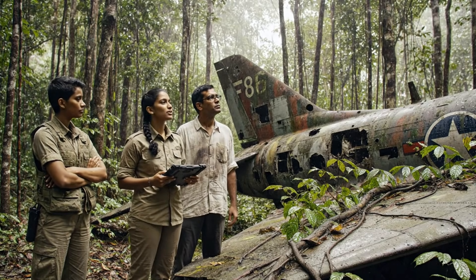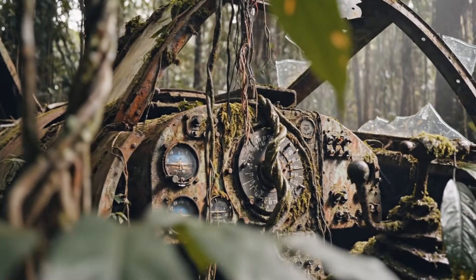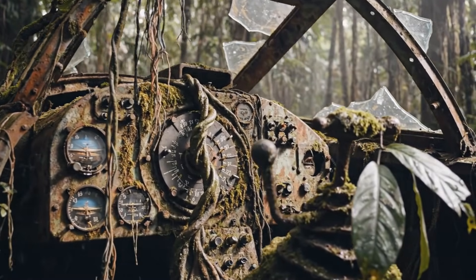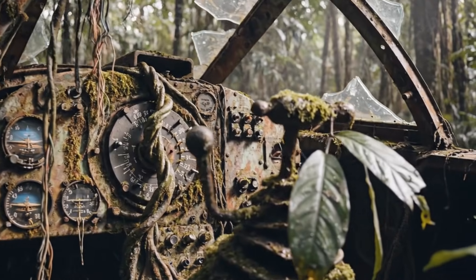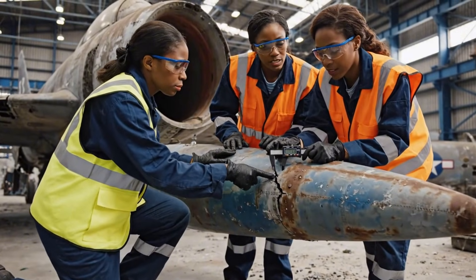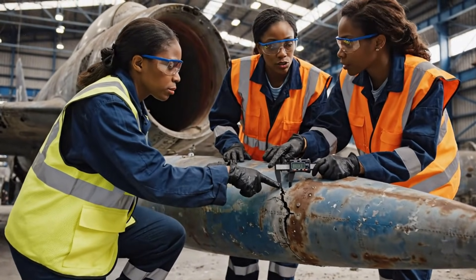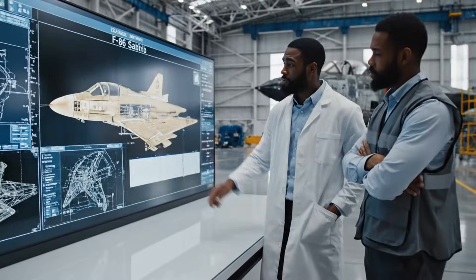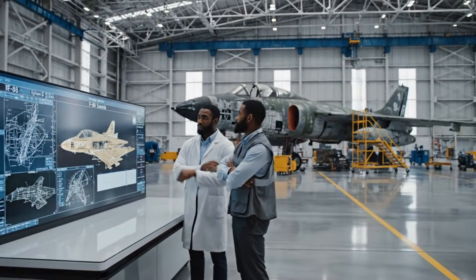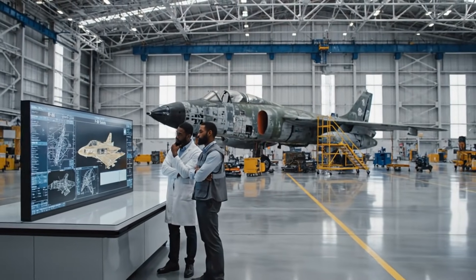But the fatigue patterns on the fuselage contradict that. The fracture runs deeper here, right to the joint. Readings confirm the thinning is significant. Look at the stress concentration at this point. If we can restore the structural integrity here, the rest should follow. It's going to take months just to catalogue the damage on the main body.